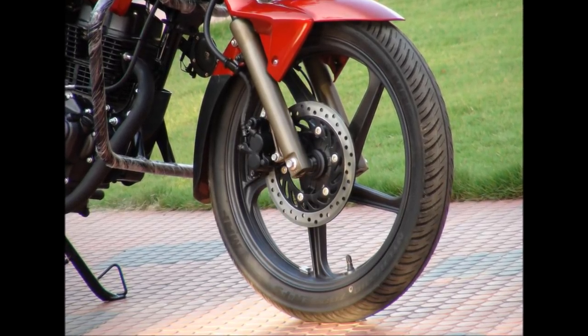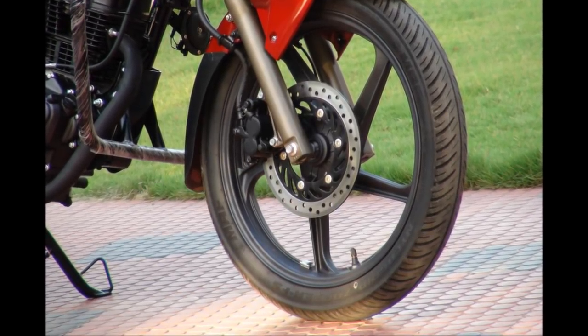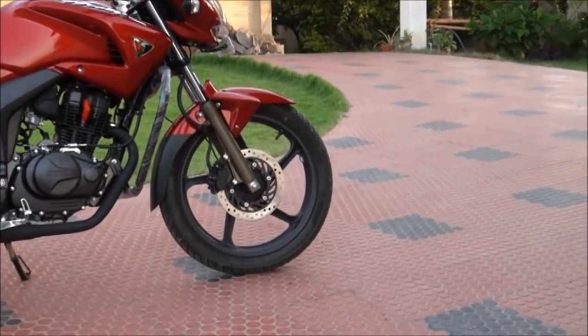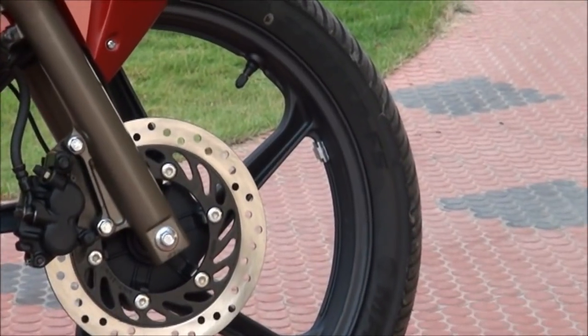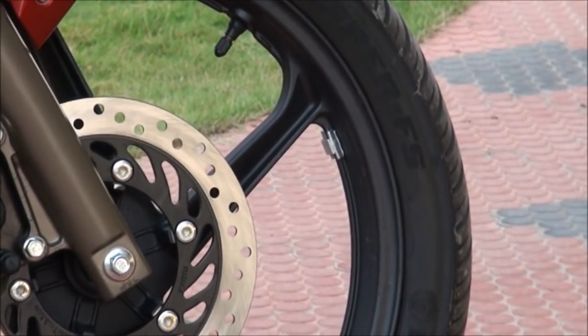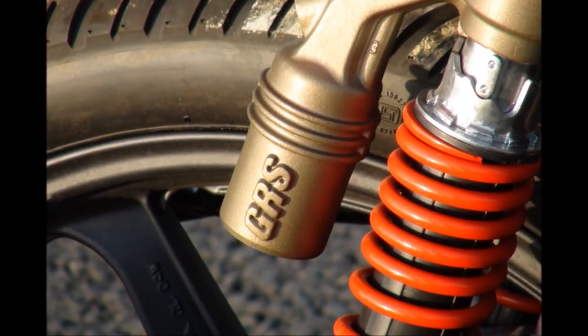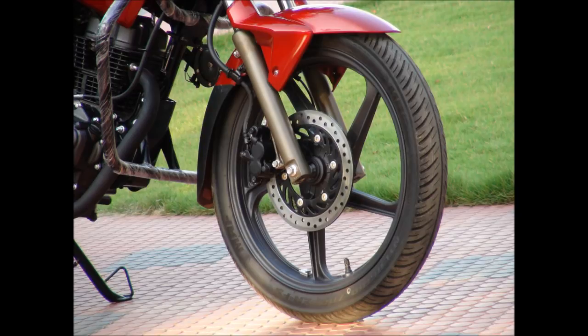The one we tested was the single disc variant of the Hunk. There is also the option of choosing discs in both front and rear. The front disc is 240 mm, which is really small and offers very poor braking experience — an issue worth concern. The Nitrox gas reservoir suspension offers good suspension in the rear. Both wheels are fitted with MRF Zapper tubeless tires and offer decent road grip.